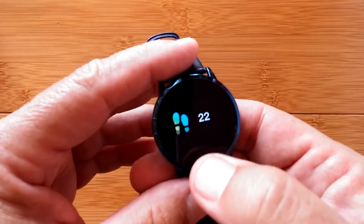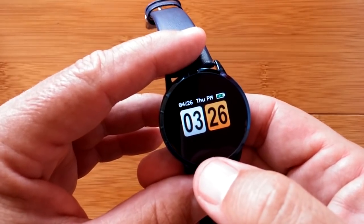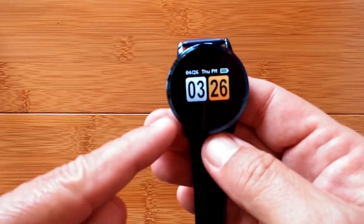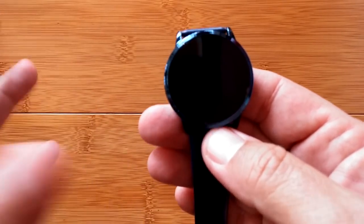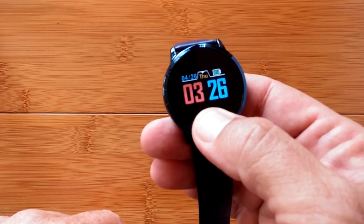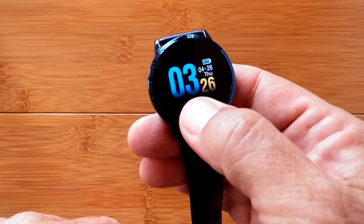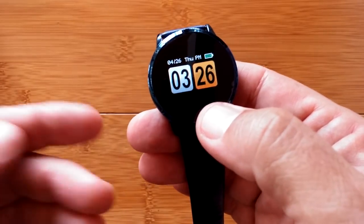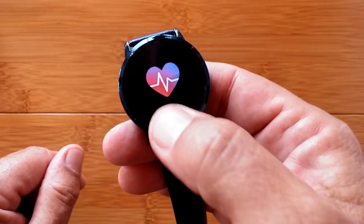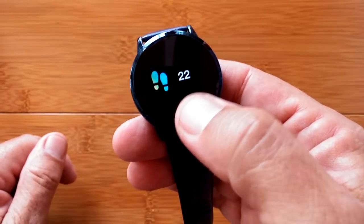We showed you how it cycles through all the different things on the screen, but what we didn't show you was what one of our viewers pointed out — there's a hidden Easter egg in here. Actually, there are a couple of them. We know that if you press and hold on the time, you can change the watch face — we showed you that in the original review, with those three really nice colorful screens. When you go into heart rate and press and hold, it starts the heart rate.